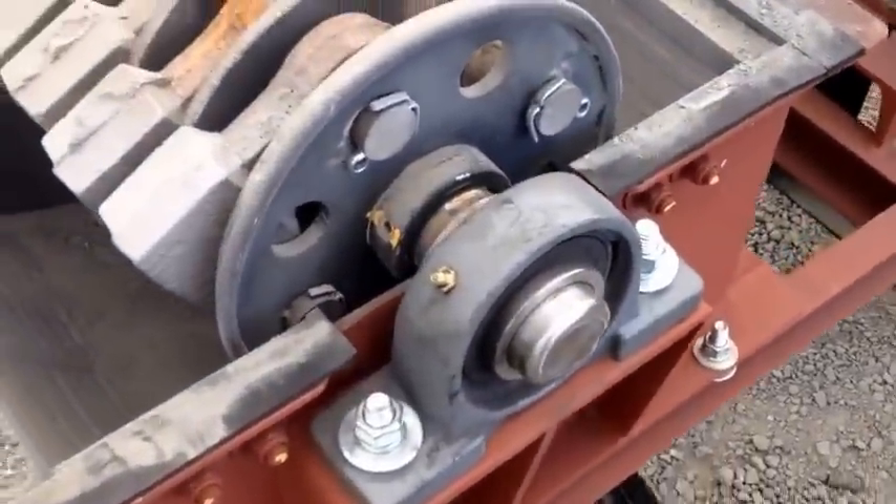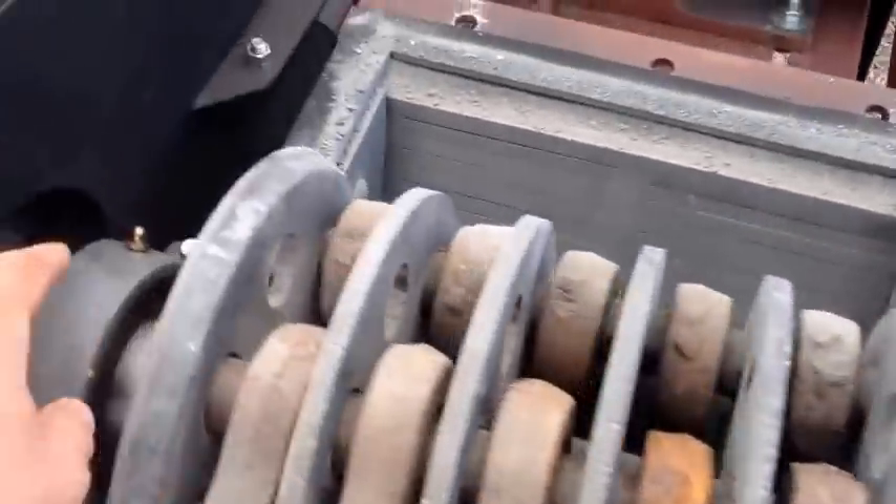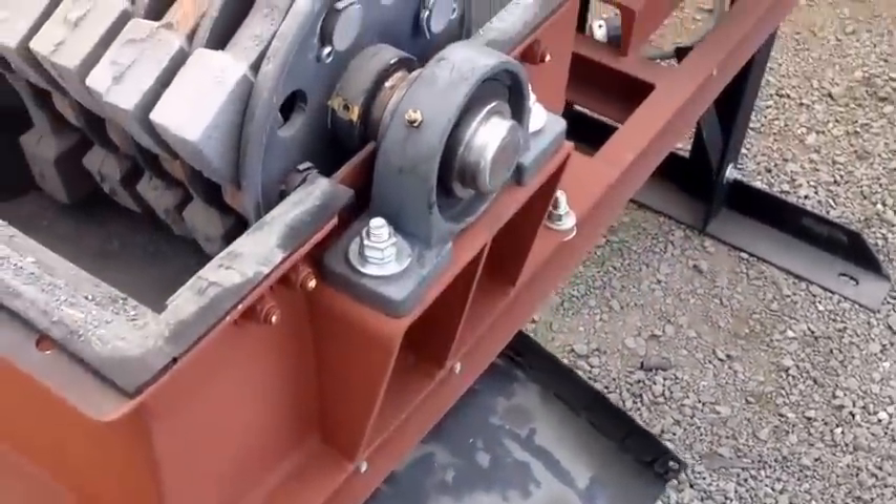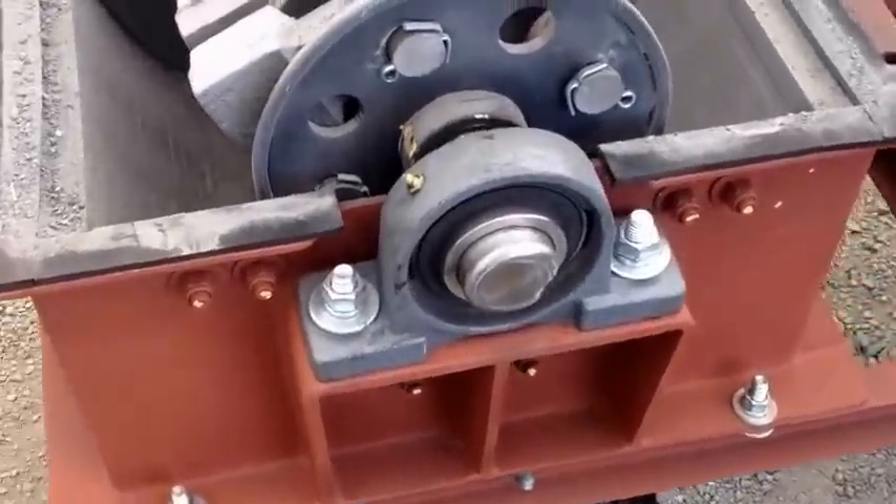This machine needs to be greased here and here once a day — a couple pumps of grease to keep the bearings working properly. Those are the only two grease fittings on this machine.